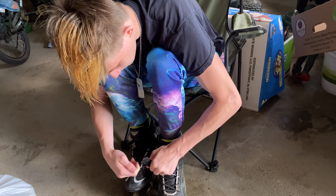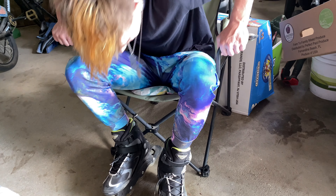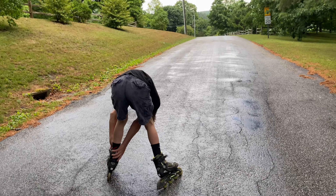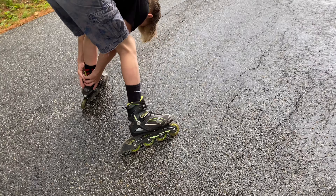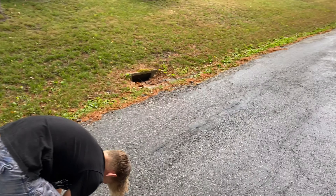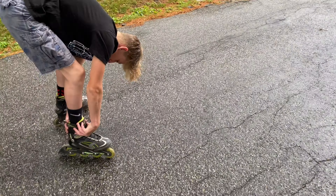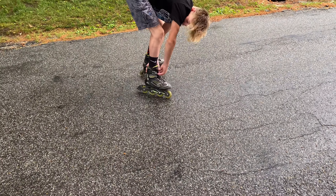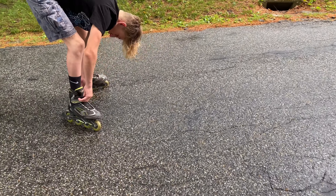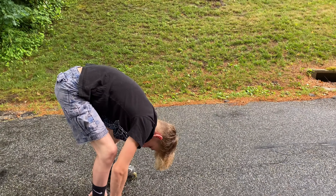Should we use the gimbal? Yeah, probably should. Okay guys, we got the gimbal now and we're on the road. I have the gimbal in my hand, so sorry if the filming is a bit weird — we haven't practiced much using it yet. We're using it in this video just to practice and test it out.